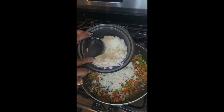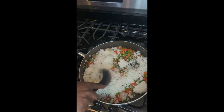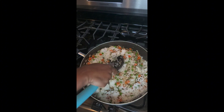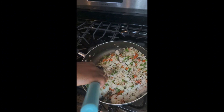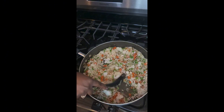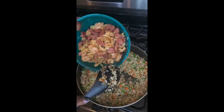Now that the veggies are all cooked, I add in the rice that I cooked in the rice cooker. I'm going to mix that all together and then add back in my proteins.